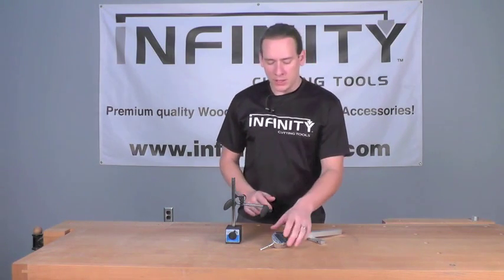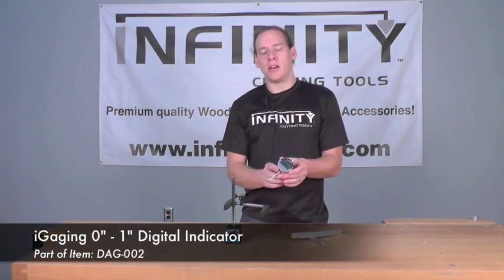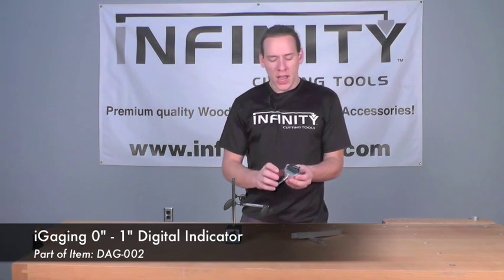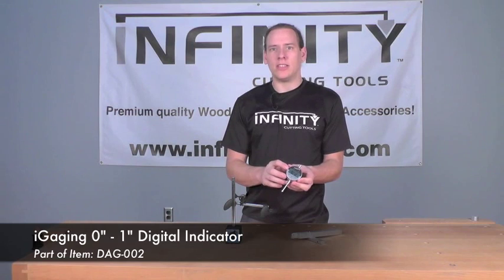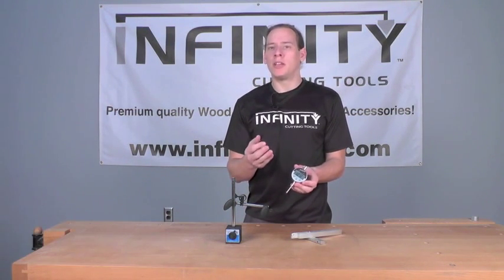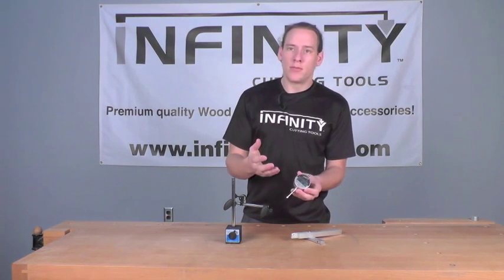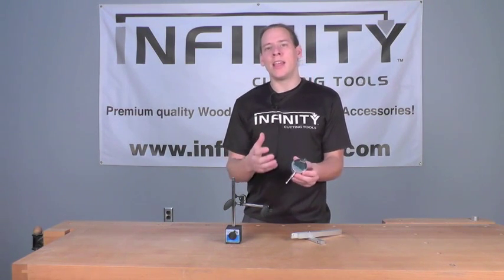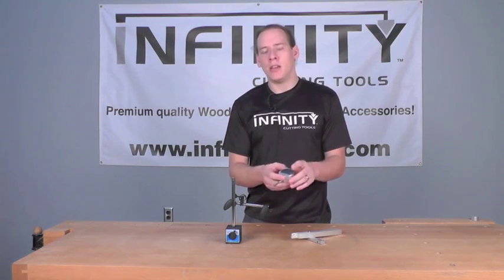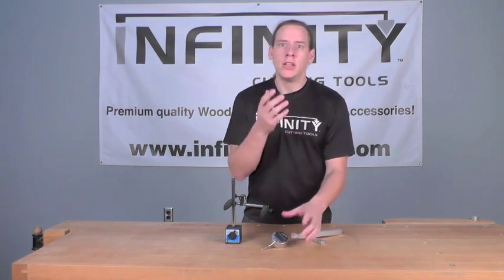The heart of this package is our digital indicator. This is accurate down to one thousandth of an inch and has a very easy to read LCD display. It also has three modes of measurement, so you can measure in fractions, decimals, and in metric, so you can get whatever measurement you need for whichever operation you're doing.